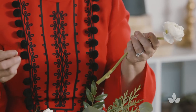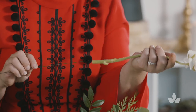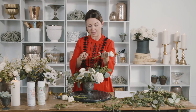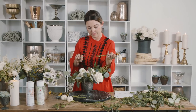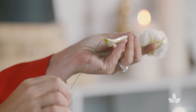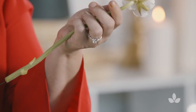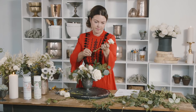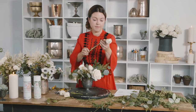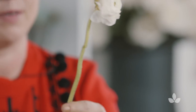Occasionally we do have ranunculus that come in and we really want to make sure that they stay sturdy. You can take an Oasis wire — they have different gauges — and just run it right up through the bottom, there's a hole right there, and run it right in until you feel like it's going to be sturdy.